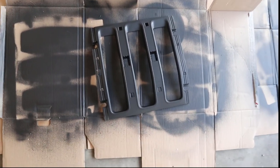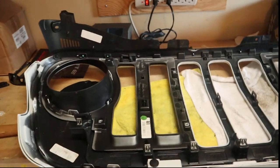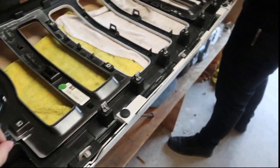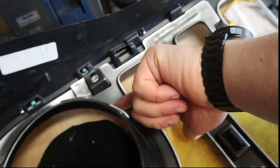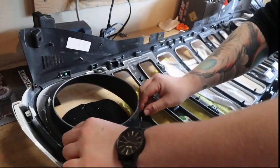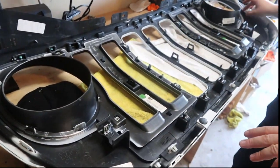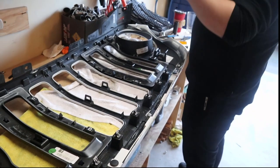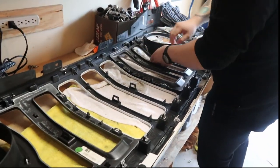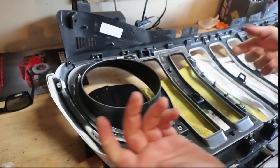We finished plasti dipping all the pieces — now we just have to put them all back on the grill. You just snap them back on. They have little tabs that we pulled back to pull them off. You just press it all back in, and three of these tabs have little clips that go on. You just push them back on and I'm done on this side — can't go anywhere. Good to go.